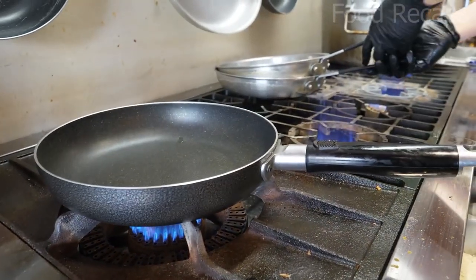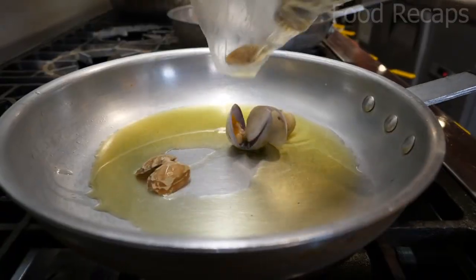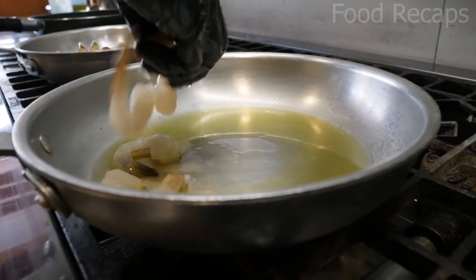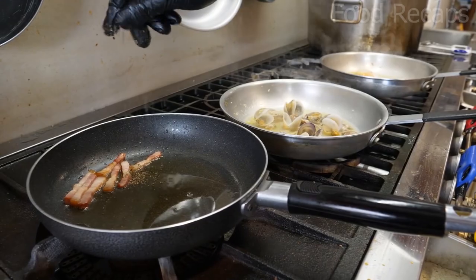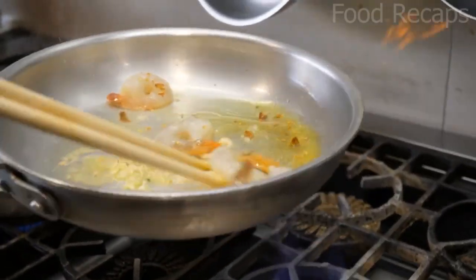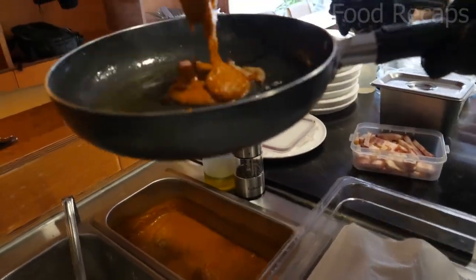Now they put three pans on the stove: in the first pan bacon is fried, clams in the second, and shrimp in the last pan. Garlic paste, chili flakes, and spices are added to each pan after stirring. They add some flavorings, spices, and paste to the bowls.